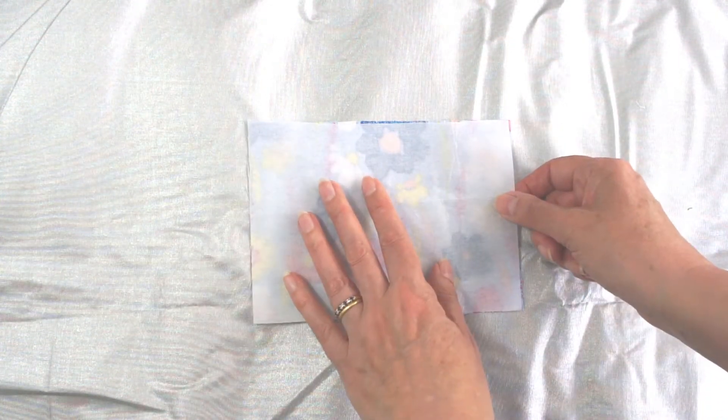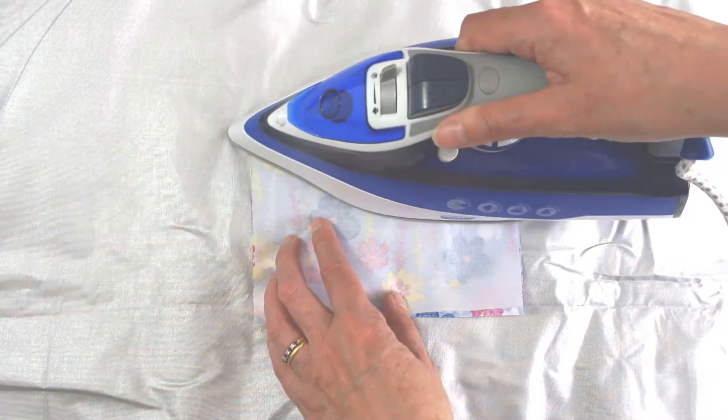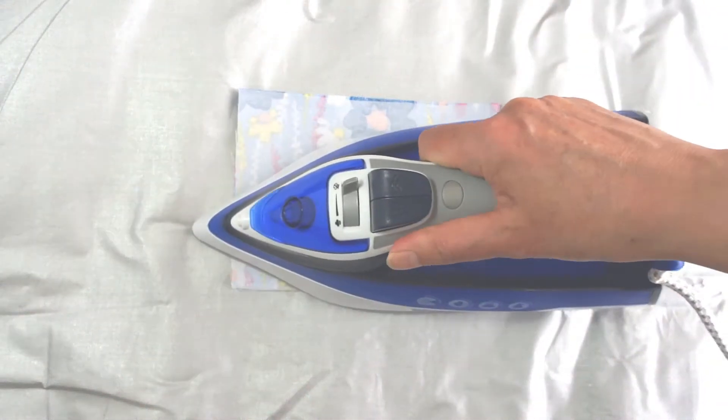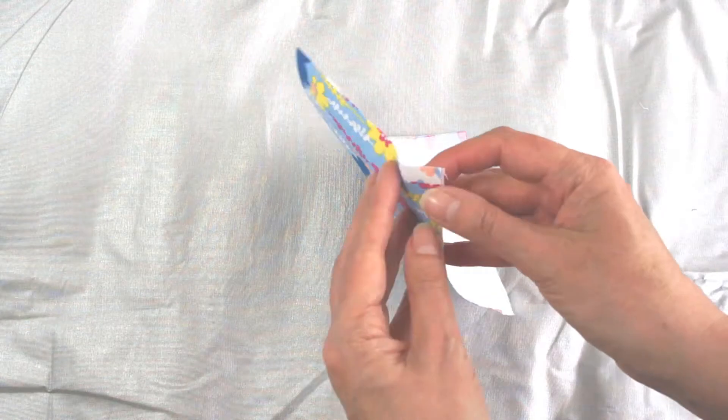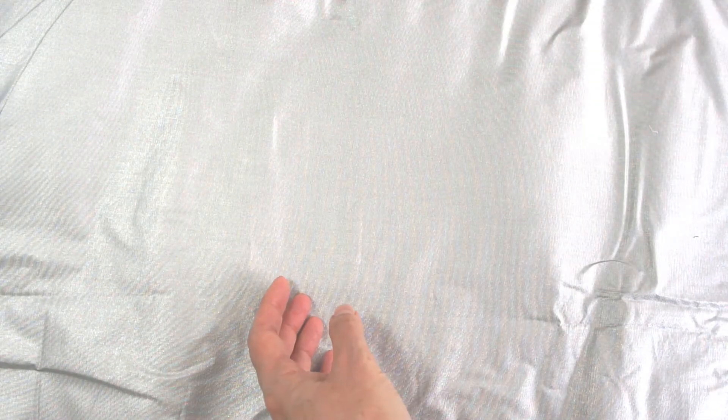Be very careful to check that you get the glue side onto the back of your main piece of fabric. When you've applied your heat, if it's still not stuck quite completely everywhere, just have another go.